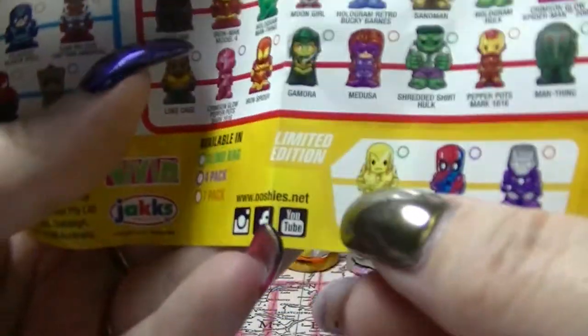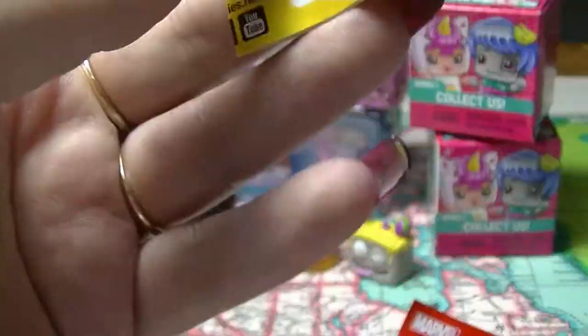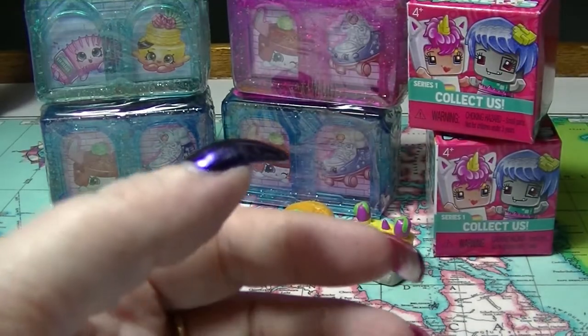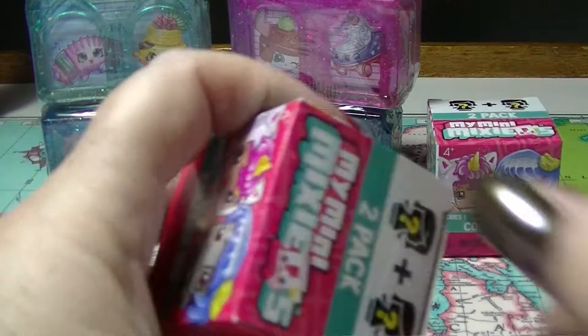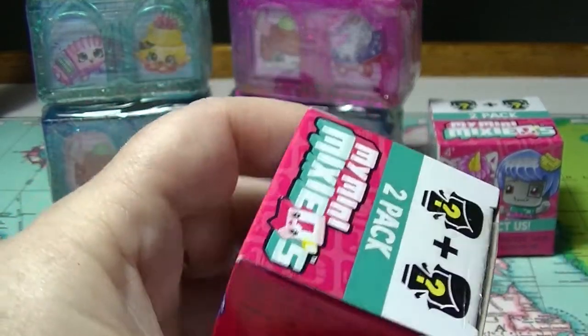This one here would be cool to get - the gold Iron Man. So that is pushy. Let's open up the Mini Mix-Qs. These are one of my favorite things to unbox; I love these characters.